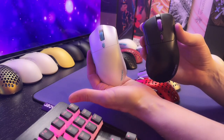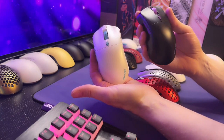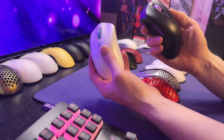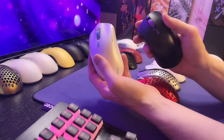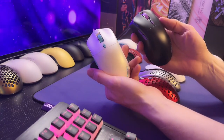The shape is quite unique. I've got a bunch of mice right here — these are ones that are similar. There's a bunch that are closer to the Castor, but the Pollux is a little bit more of a unique mouse and it's mostly due to the way it flares out to the right. But first I just wanted to show you the mice and let you know these are pre-production samples.